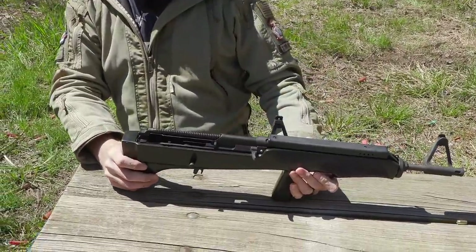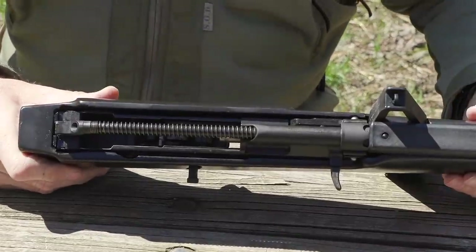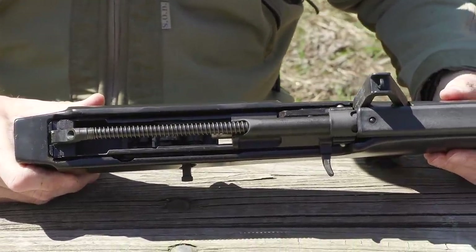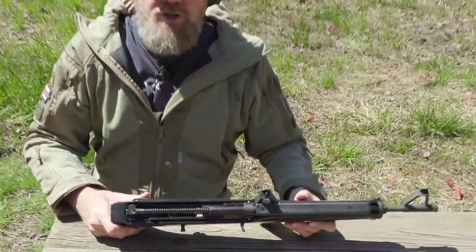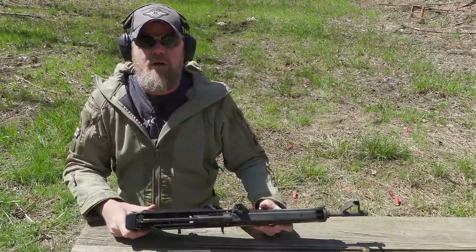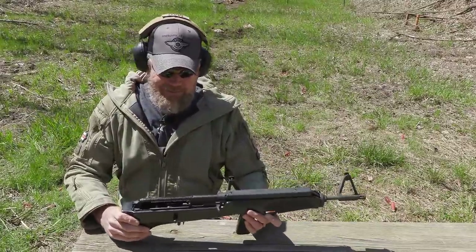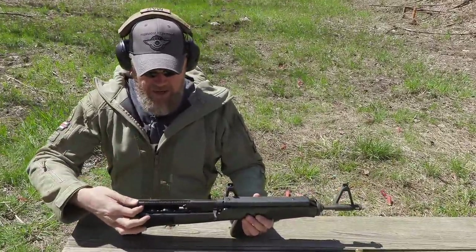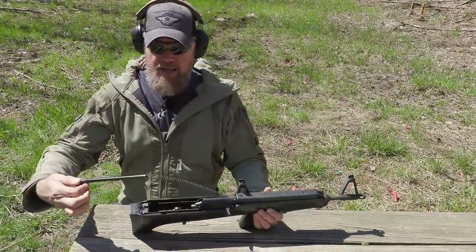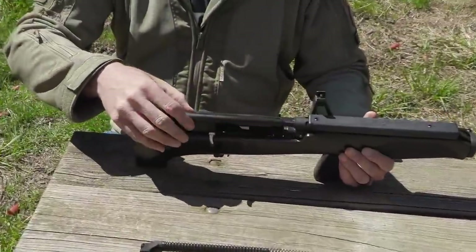There we go - finally pried that thing off. Yes, it's that hard. You're not going to want to do that more than once or twice in a day. Inside we can see it's pretty much just a standard AK. The Finns made a pretty good AK action. They had commercial variants of poorer quality and military-grade rifles of really good quality. The action is solid - it has a sheet-metal receiver inside, a non-captive recoil spring. Pull the bolt back and it pops out just like an AK.